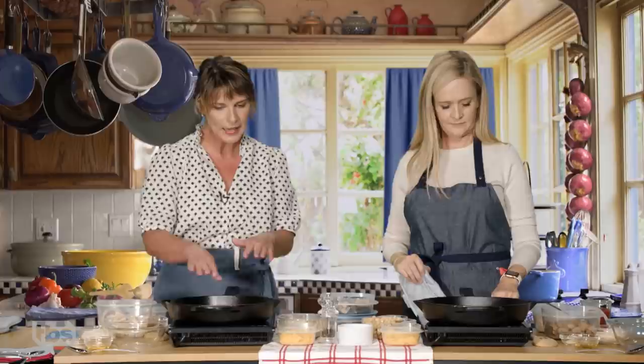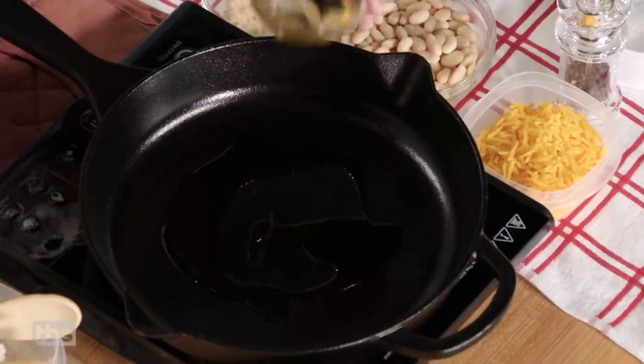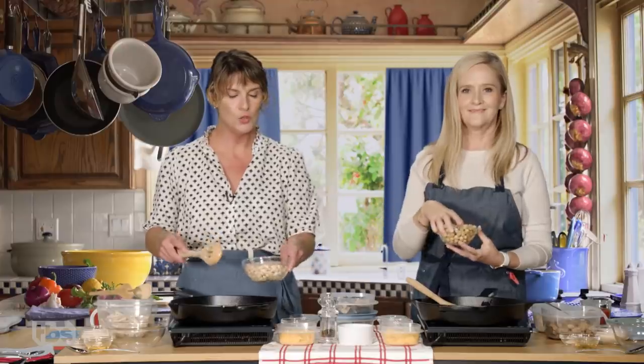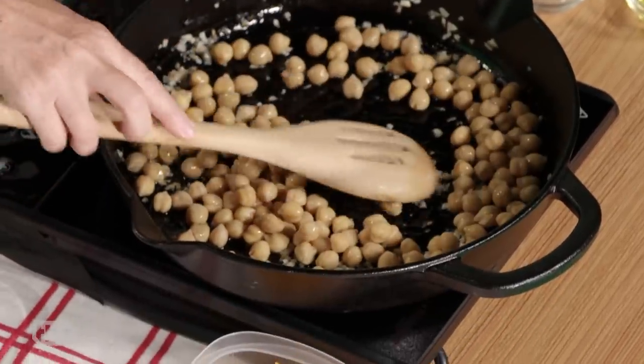So we're gonna start by heating up our skillet to about medium. Olive oil in the bottom of your pan. We're gonna add some garlic, and I have some cannellini beans here. You have chickpeas. You could use black eyed peas, butter beans, navy beans — any kind of bean you have.